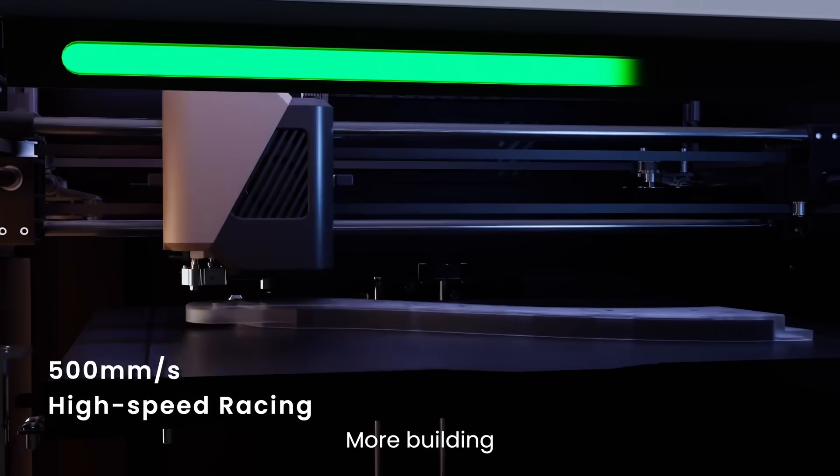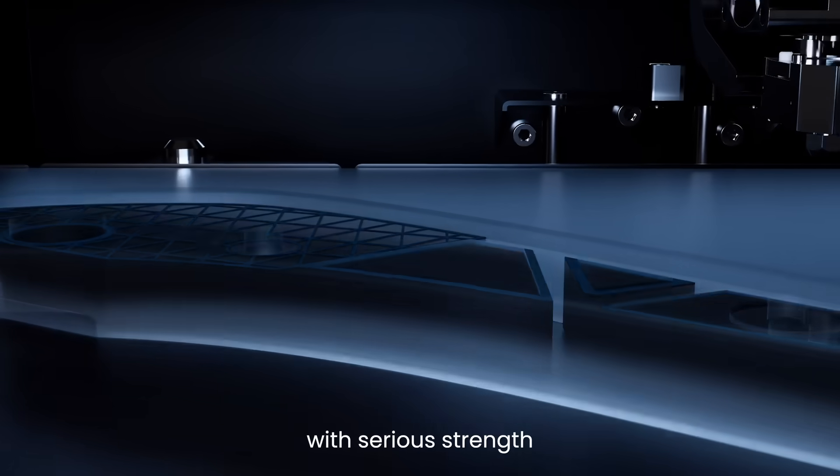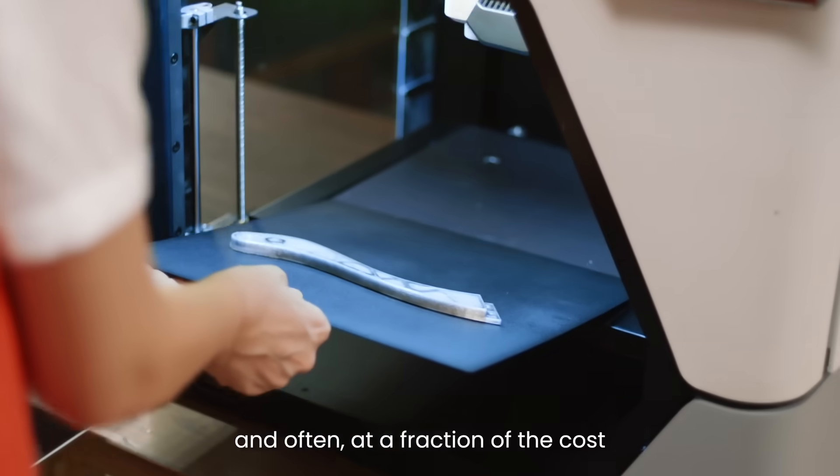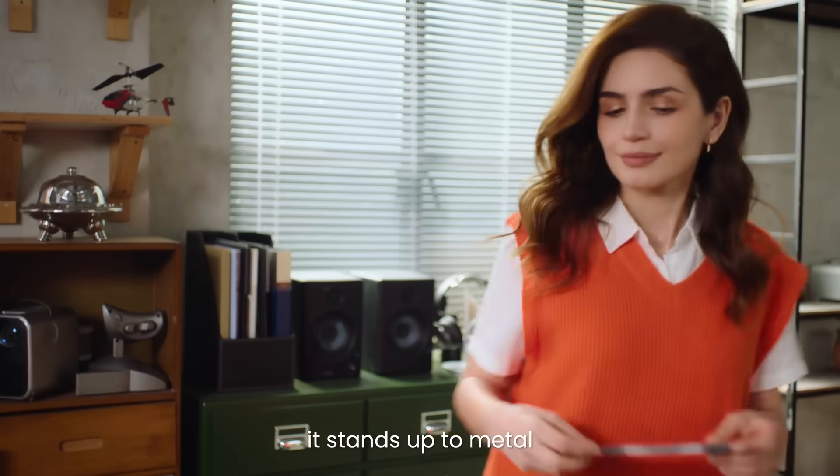Less waiting, more building. You get parts with serious strength, less weight, and often at a fraction of the cost. In all the ways that matter, it stands up to metal.